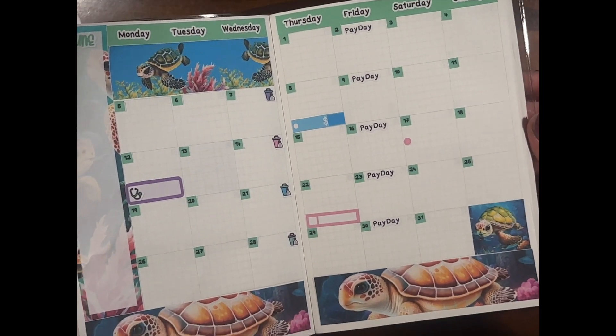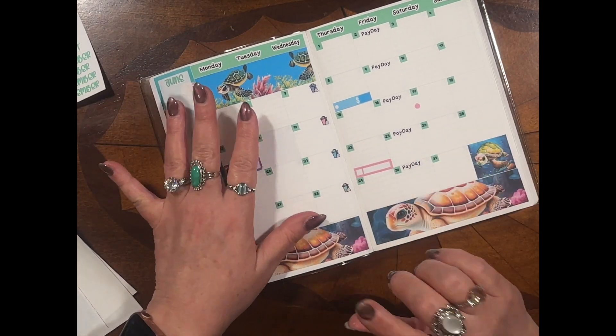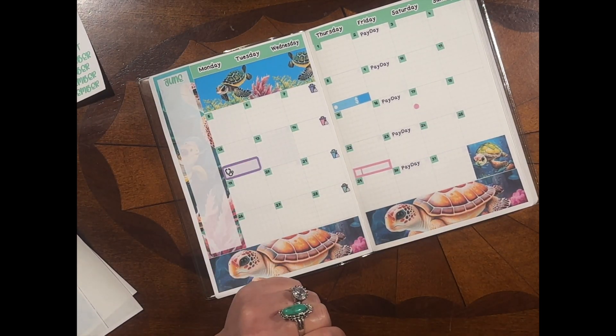Until I see you for another Common planner video, y'all have a nice day. Bye!